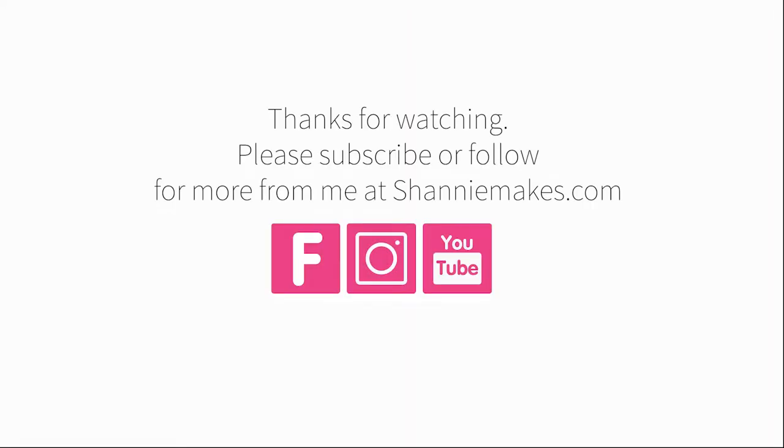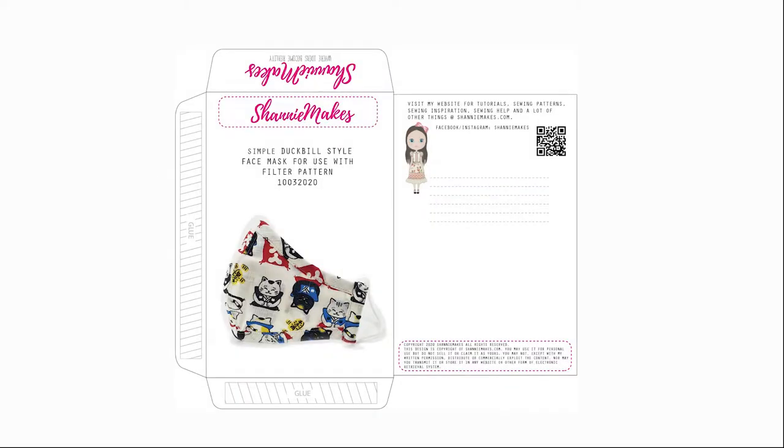Thanks for watching. Please subscribe or follow for more from me at Shani Makes. Here's a little gift for you — you can keep all your patterns organised. Download this envelope from my website. See you next time. Bye.